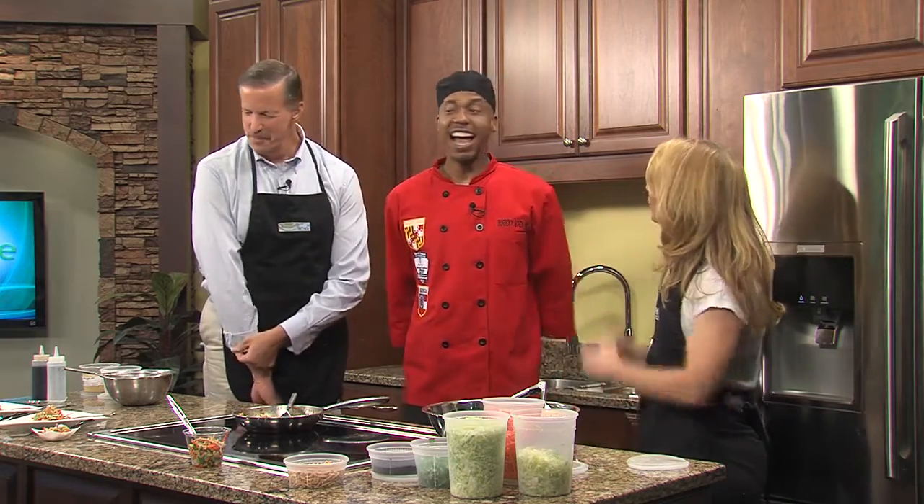We're happy to have him here with us today, thank you. I'm happy to be here, thank you for having me honestly. What are we making today? Today we're going to make an authentic Asian chicken salad.